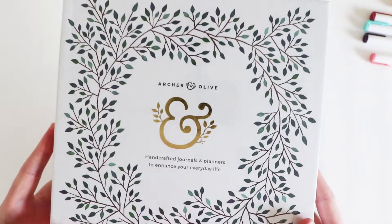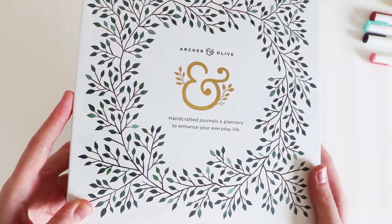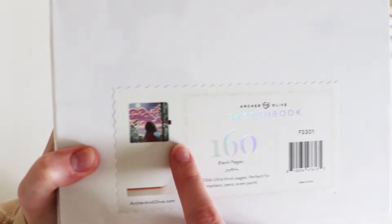Here is the sketchbook in the cover. Archer and Olive handcrafted journals and planners to enhance your everyday life. I'll turn it over and let's see what it looks like.